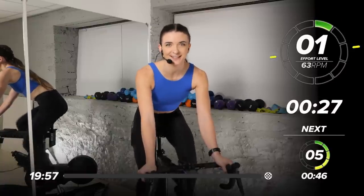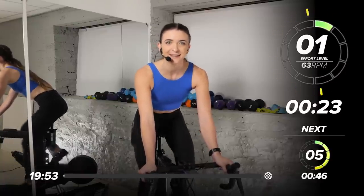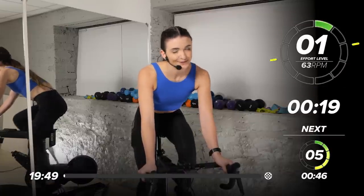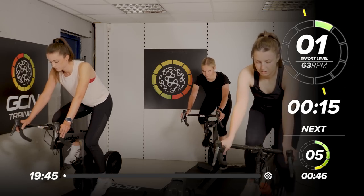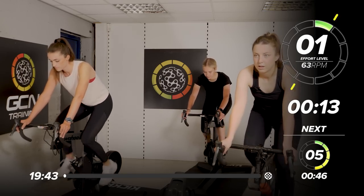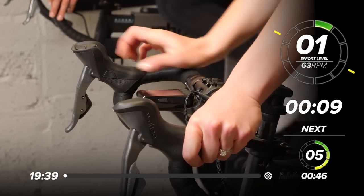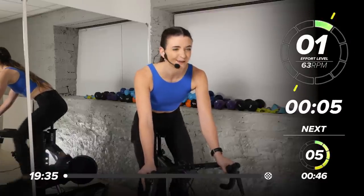Hi and welcome back to another GCN training video. I'm Grace and I'm going to be taking us through some intervals today. We're starting off with a slow speed. On your screen, if you've got one, you've got your cadence, your RPM, and we're finding 63 on that speed. If you don't have that, we're just following the beat of the music behind me. Adjusting your resistance so you're working at a nice 1 out of 10, but we're going to build it up to a 5.